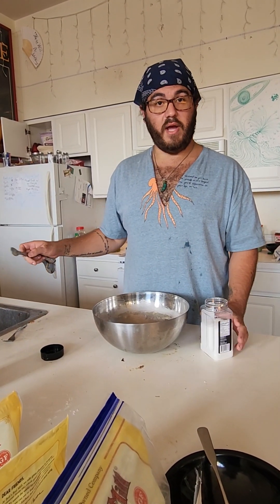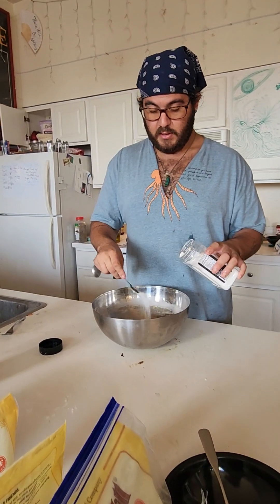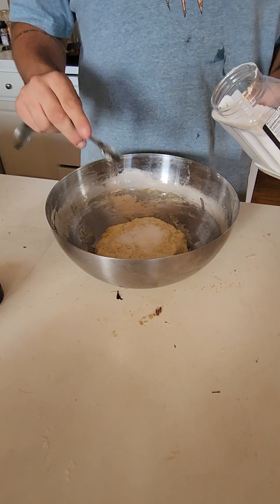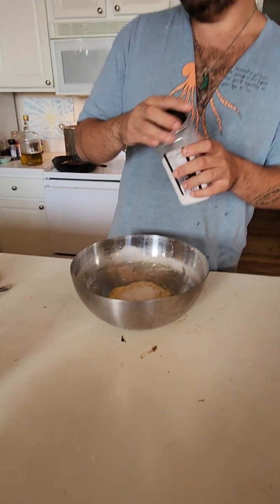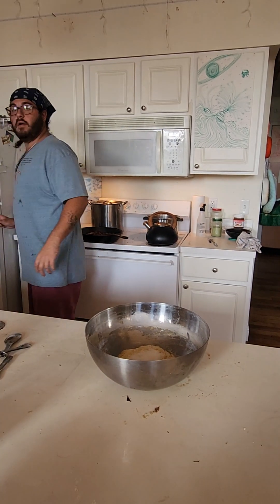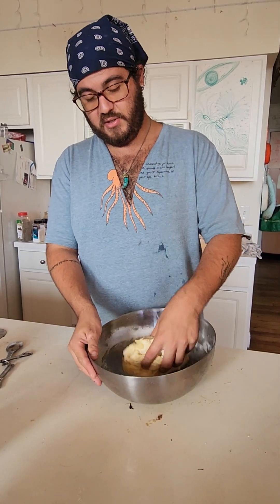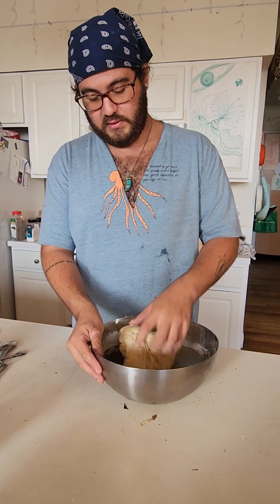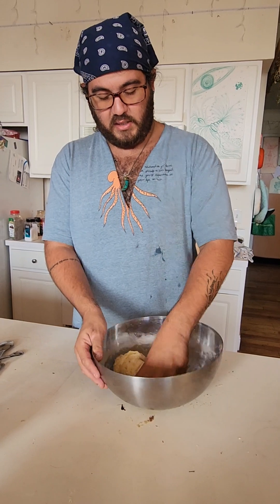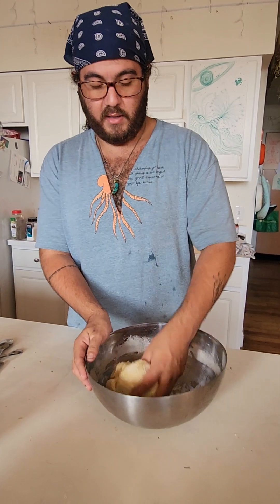We've given the dough time to rest and it's completed its autolyse. Now we're going to put in the salt — about two generous teaspoons. The reason we're putting the salt in second is because it gives the yeast a little bit of a head start. If you put the yeast and the salt on top of each other, the salt is actually going to kill the yeast and the bread won't rise. That's why we've given the yeast an extra 20 minutes to incorporate into the dough before adding the salt.